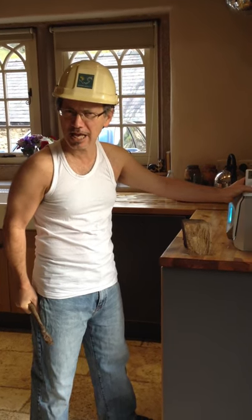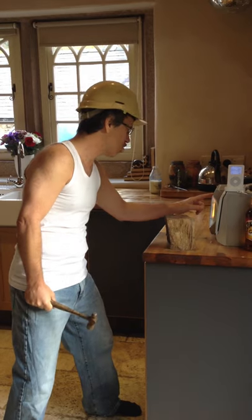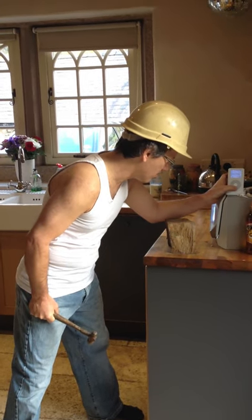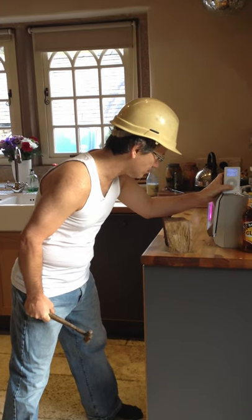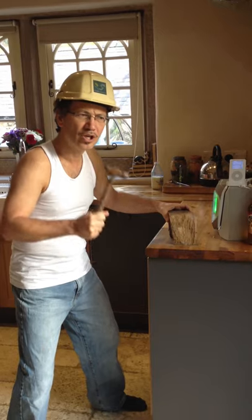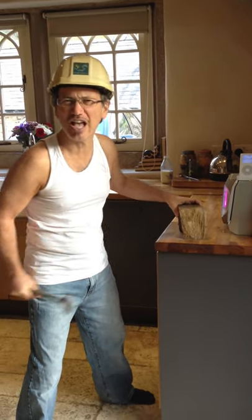Are you ready? Here we go. Now listen to this. Starts out slow. Maybe it doesn't start out at all. Little violins here. Tony likes violins.